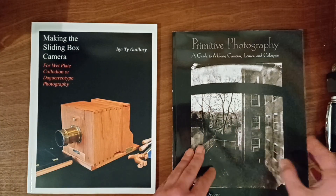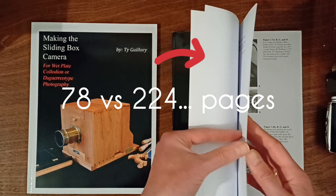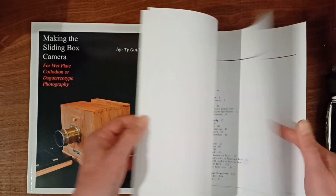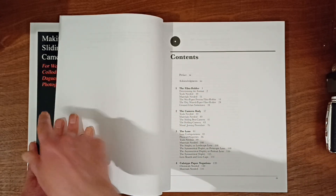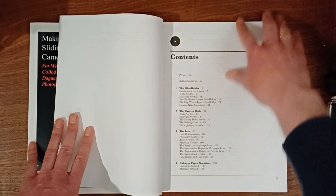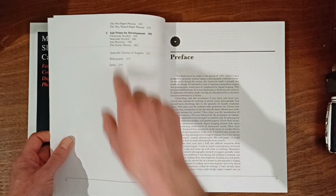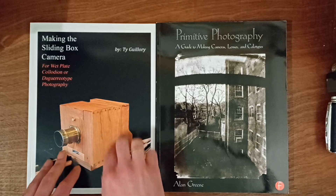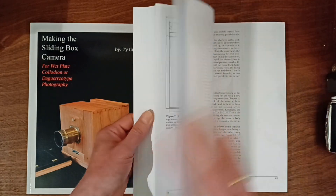If you want a book with a lot more information, you're better off with this one — 'Primitive Photography.' The book is also a bit thicker, a lot more pages. It describes how to make the film holder and the camera body — same as the other book — but the lens selection section is 50 pages, so you really get a lot of information about lenses. Also about paper negatives, the chemicals, materials needed, wet paper process, wax paper process, and salt prints. This book really goes into a lot of detail. This one is very professionally made.